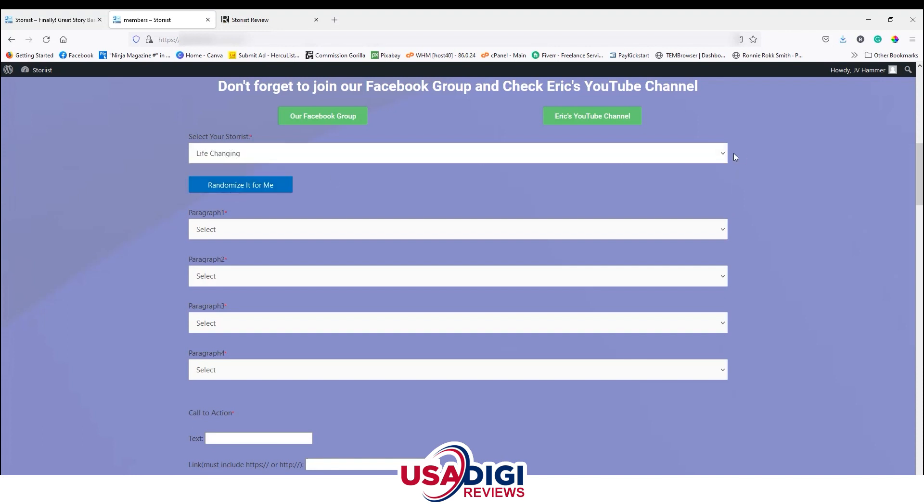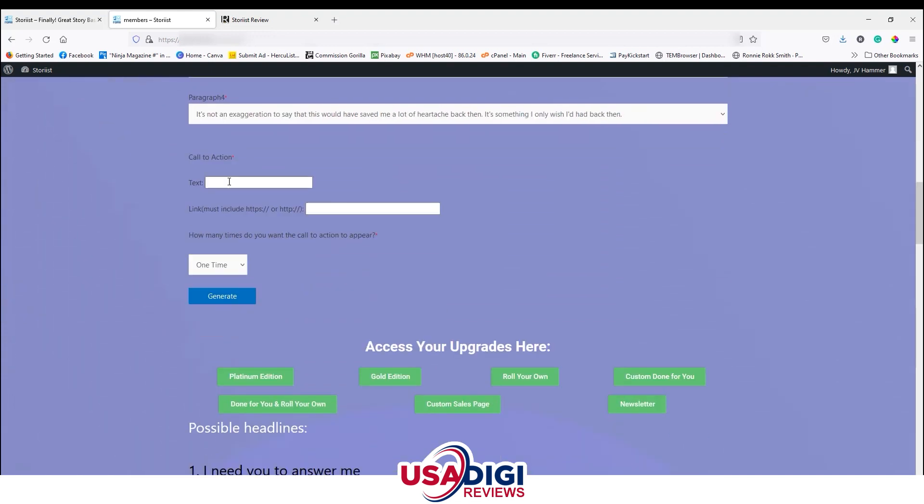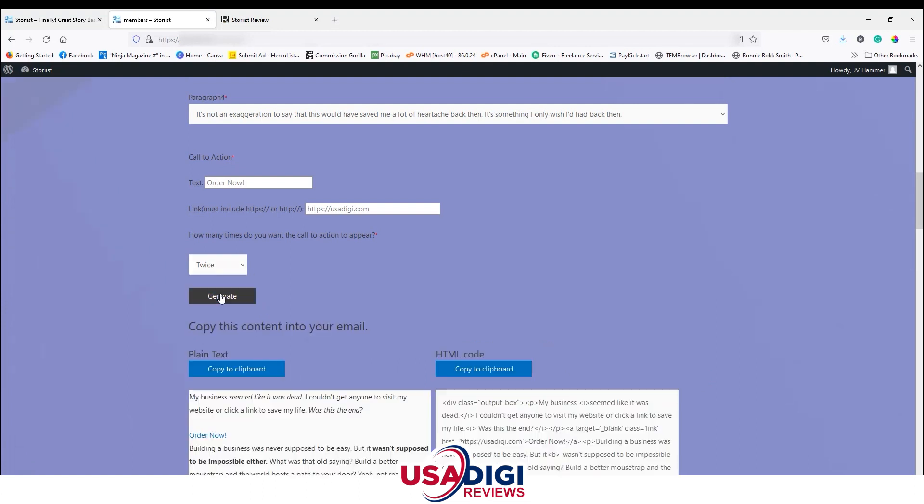Let's check this out. I'll choose the Traffic pack — that's pretty popular. You can choose to randomize it, and if you keep clicking it changes each time. What's cool is no matter which paragraph combination you pick, it's going to make sense within the context of the Storius pack. You also have a call-to-action field — I'll type 'Order Now' as the link text and put in usadigi.com as the link. You can choose how many times the link appears in the email: once, twice, or four times. I'll choose twice, then click Generate.